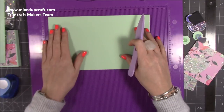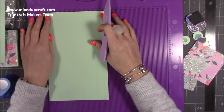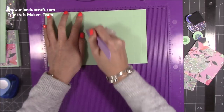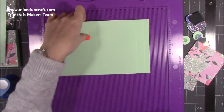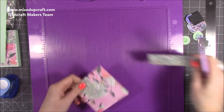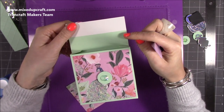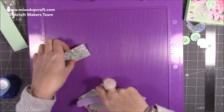For the boxes, again completely optional, you want two pieces that are 10 by 6. Along the six inch side, score at three quarters of an inch, four and three quarters, and five and a half. Then along the 10 inch side, score at four, four and three quarters, eight and three quarters, and nine and a half. Do that on two pieces. To decorate those boxes, you want two pieces that are three and three quarters squared in pattern paper. There's also a piece of four by one and a half that's attached to the little flap.